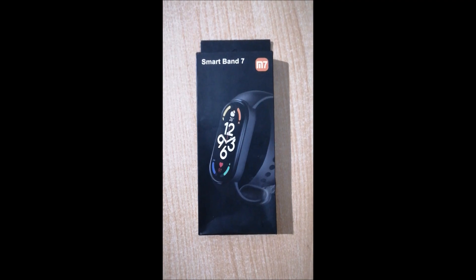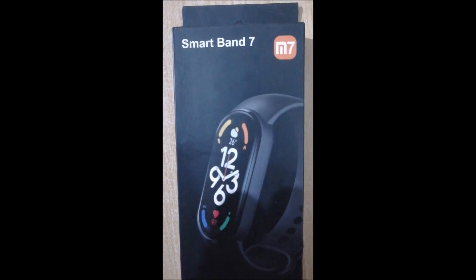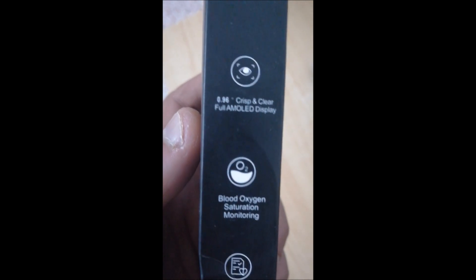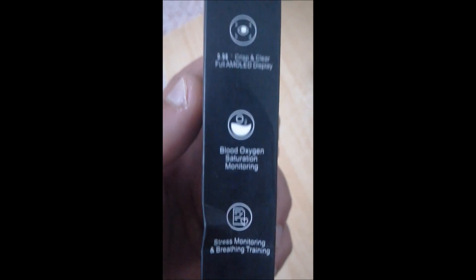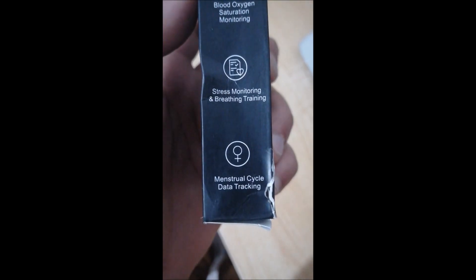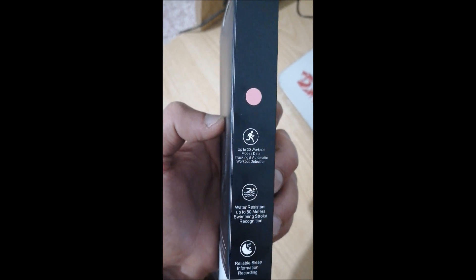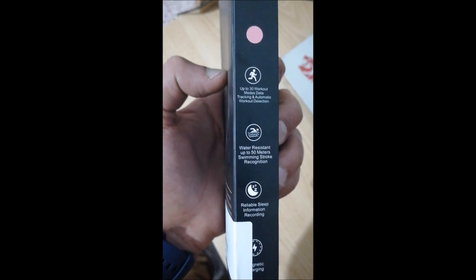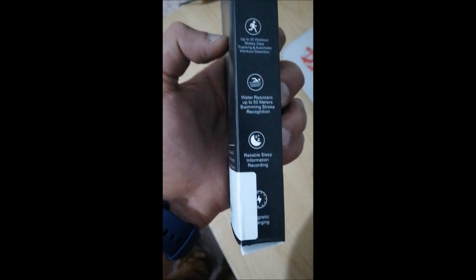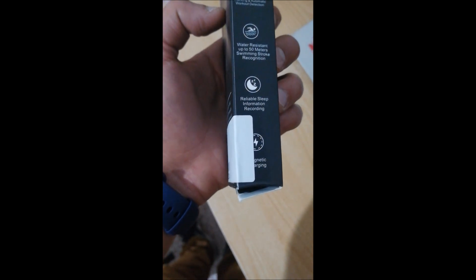Hello everyone, today I will unbox the Smart Band 7, M7 smart band, which has a full AMOLED display, blood oxygen saturation monitoring, stress monitoring and breathe training, menstrual cycle data tracking, tracking up to 30 workouts, water resistant up to 50 meters, reliable sleep information recording, and magnetic charging.